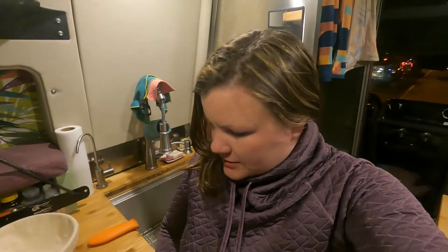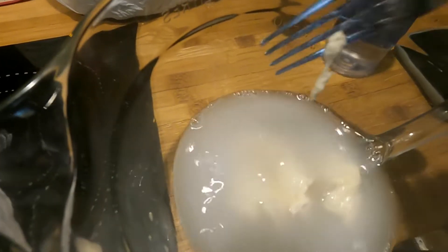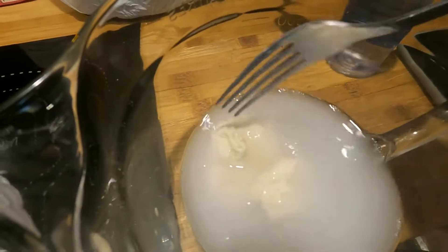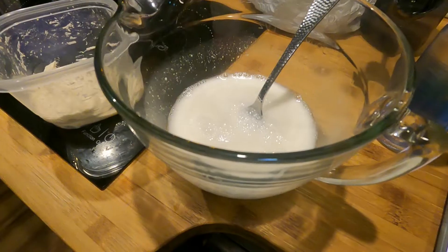Second step: sourdough starter. Mix them together. You're supposed to whisk them together, but I don't think we brought a whisk, so I'm gonna fork it. See how the starter is floating? That means it's a mature starter. So now this is all forked together nice and nice.